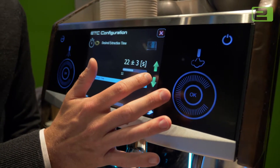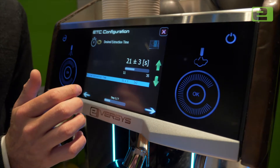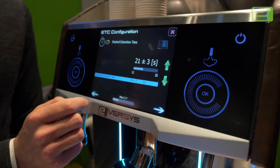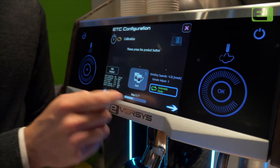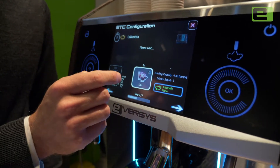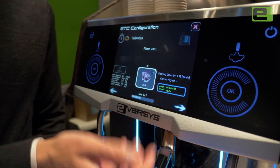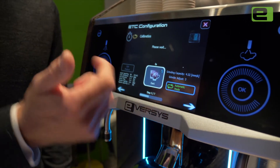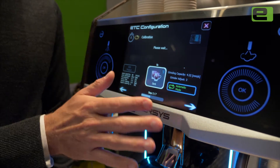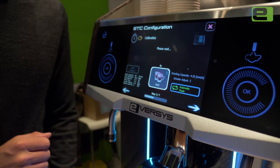So if I want to change down to 21 seconds as my target, I just change the arrows, go to the next screen, and here we have the automatic calibration. I press this button and the machine will continually make espressos aiming to achieve the correct amount of coffee and the correct extraction time, and once it's done it will stop and let me know that the calibration is complete.